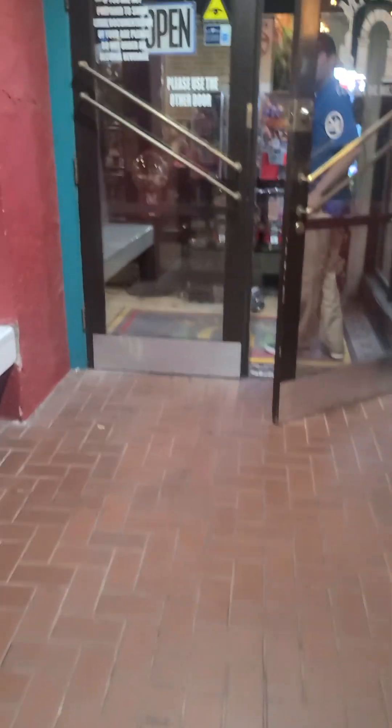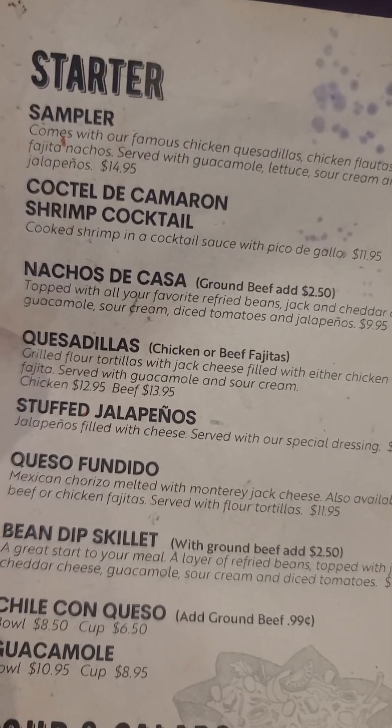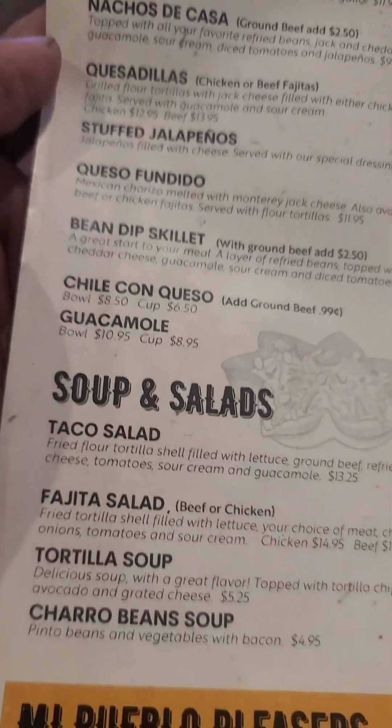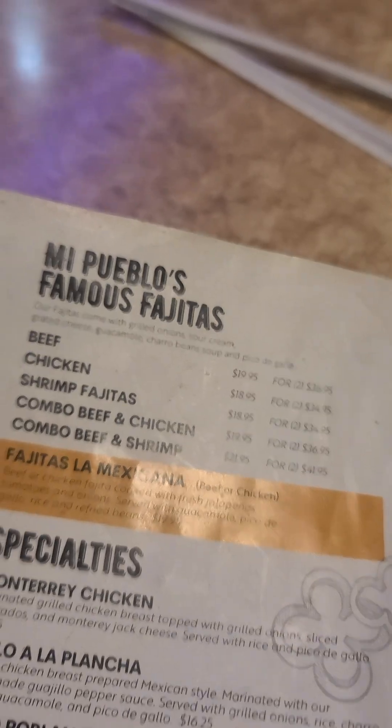Pueblo. It's a Mexican restaurant. This is the menu for the Mi Pueblo's Mexican restaurant. This is the menu again.